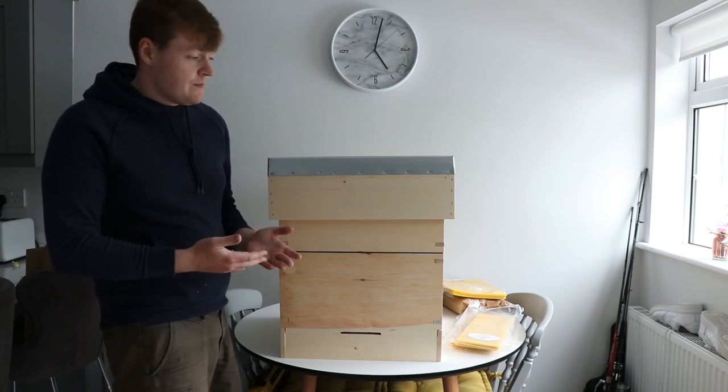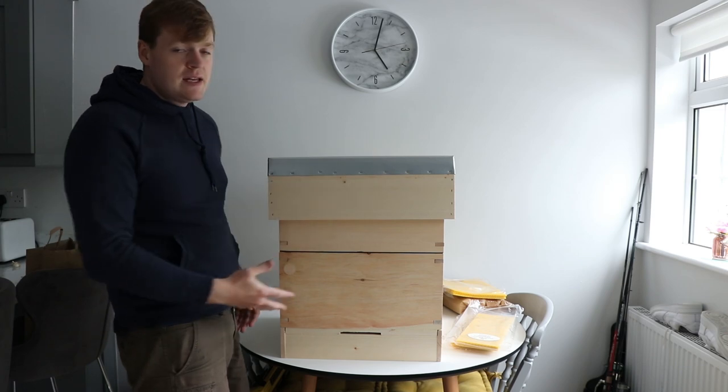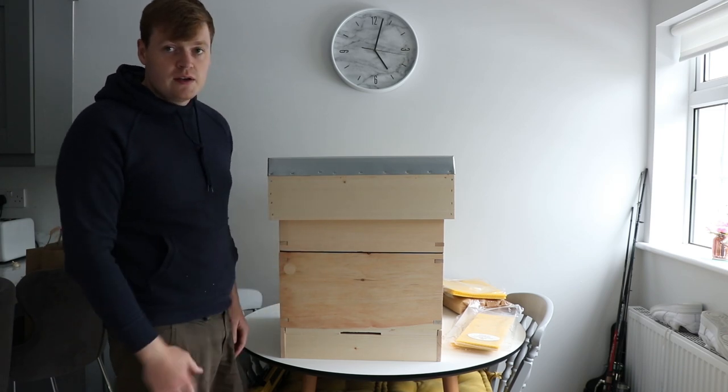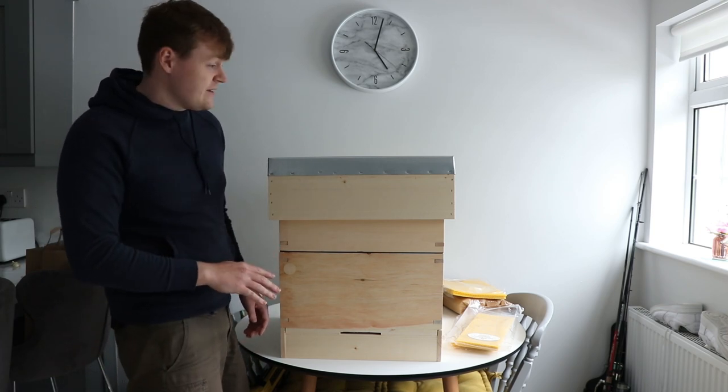Now you wouldn't put it out like this, as a push could collapse it all. So it doesn't have any nails in it just yet. But you can see it's sturdy enough and holding itself together, which is all you really want. I'm going to put the nails in later.